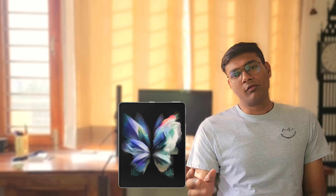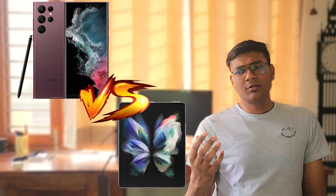Today we will talk about the S22 Ultra and Fold3 comparison, which I have observed in my own usage.